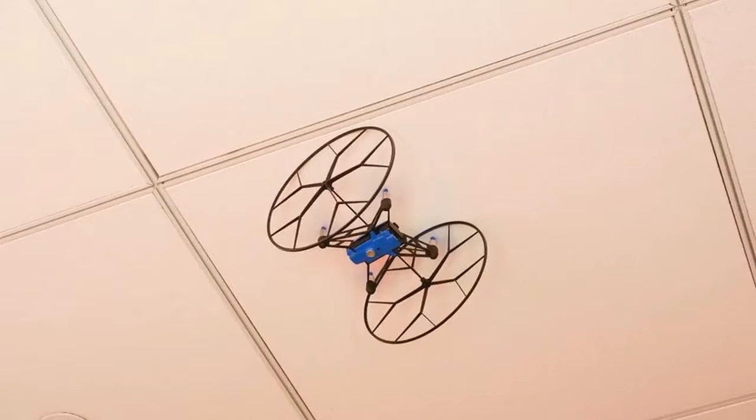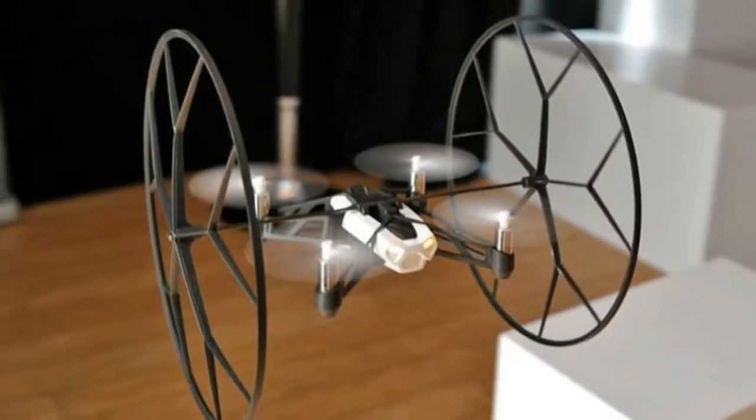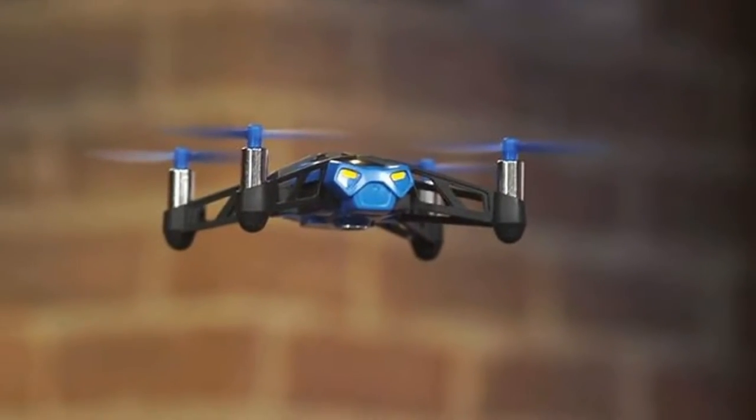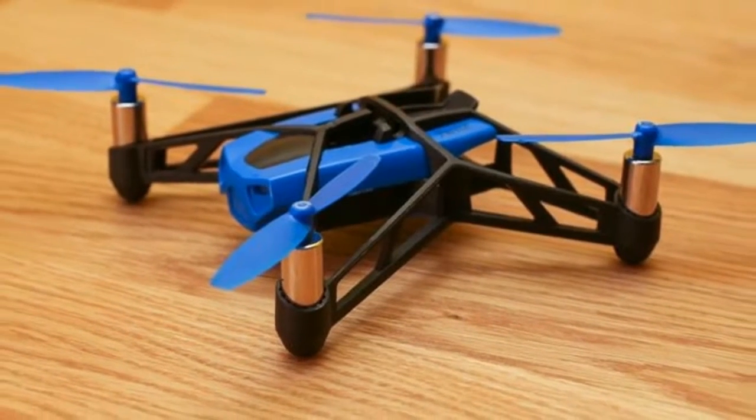For starters, it's controlled entirely with your smartphone or tablet and not a typical two-stick radio controller. And it's generally a lot of fun, except for its biggest problem: flight times of eight minutes or less, which is the lifespan of the single included rechargeable battery.